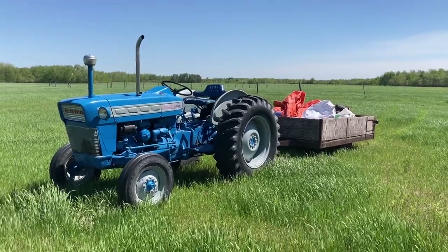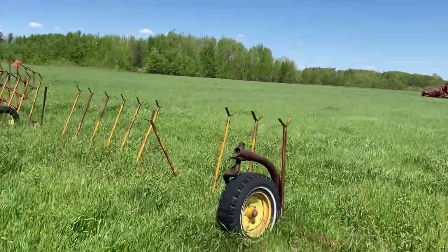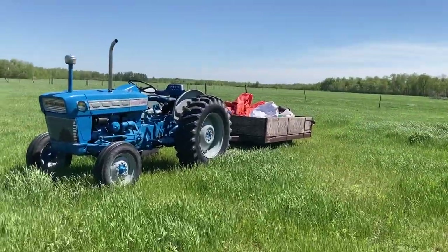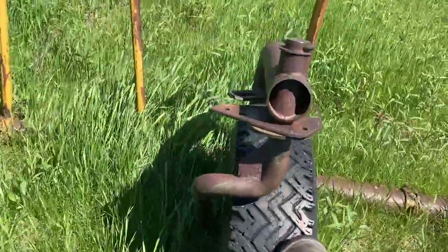We're out today here with my Ford 2000 and we got a trailer, we got the air compressor in. I just didn't feel like taking the truck out and I haven't driven this tractor for a long time. We got these harrows here — this is my bigger set of the two.